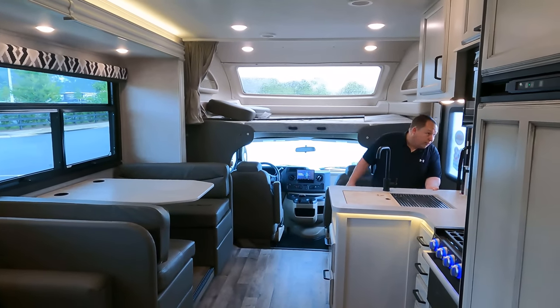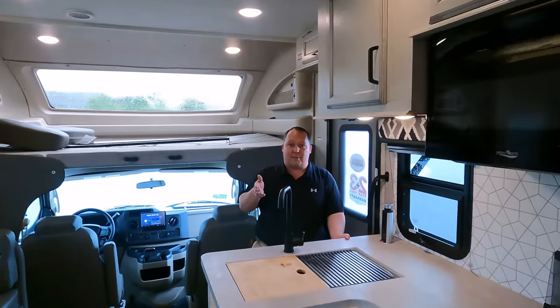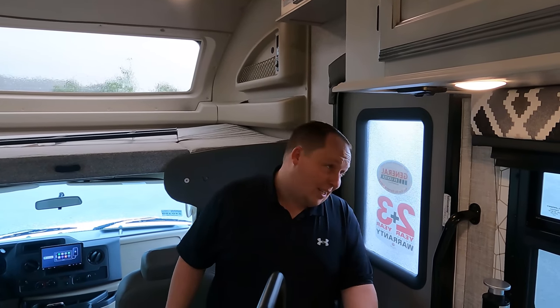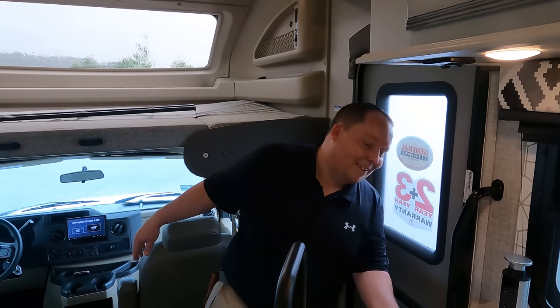By the time this video is out, we will hopefully be meeting everybody at the FMCA rally in the next day or two from whenever you're watching this. Me, Will, and Andrea will be at the Fleetwood, the Rev Group display - that's Fleetwood, Holiday Rambler, American Coach. Come and find us, we will be in a bright orange tent. We've never been to Wyoming so this should be fun.